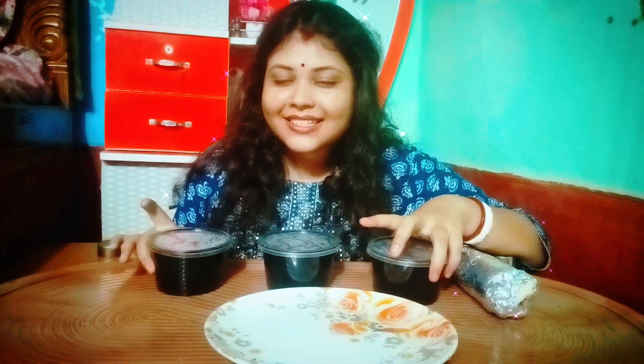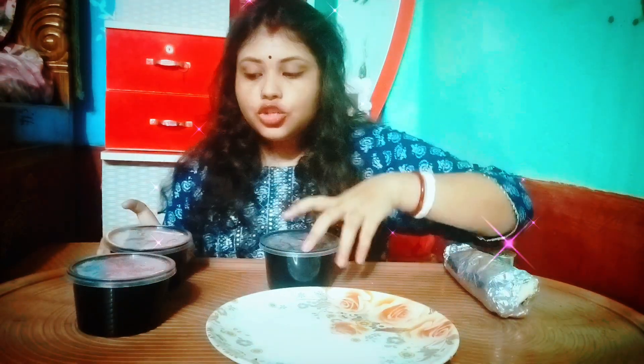Now let's put it on the serving plate and see who wins with the naan — what is good with the vegetarian food?